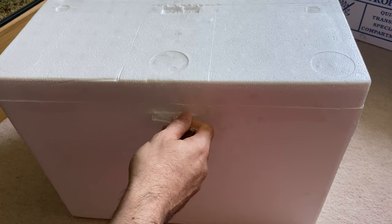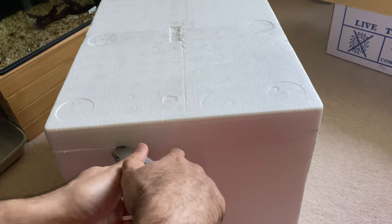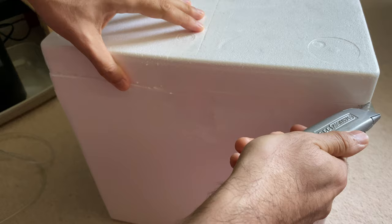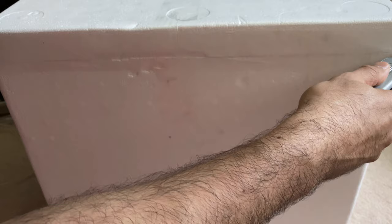I have previously ordered some fish from Wildwoods and they usually do excellent packaging. We'll see how it looks this time — so far so good. Lots of sellers just send fish in a styrofoam box without putting it inside a carton paper box, so it's nice to see that extra protection here.